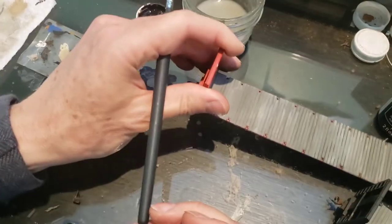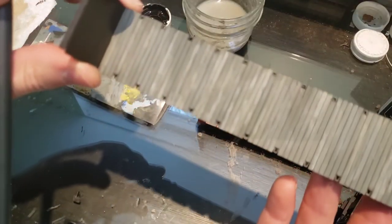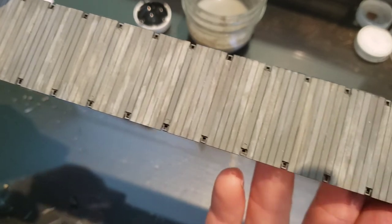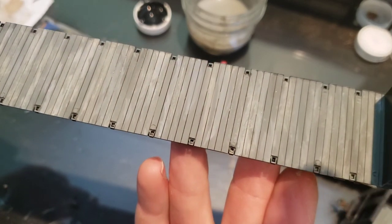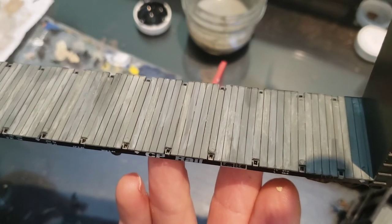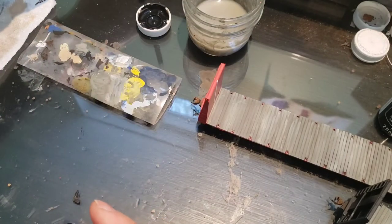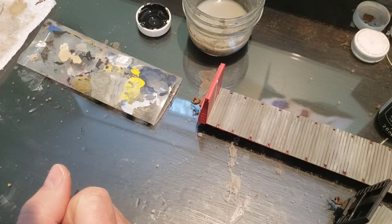If there are any blobs left, just take your finger, wipe once, and it's okay if there's a little bit of black smudge — there are stains on these decks anyway. Here's one I've done completely — that's how you highlight each individual board. This is the second-to-last step, so we'll move on to the final step.